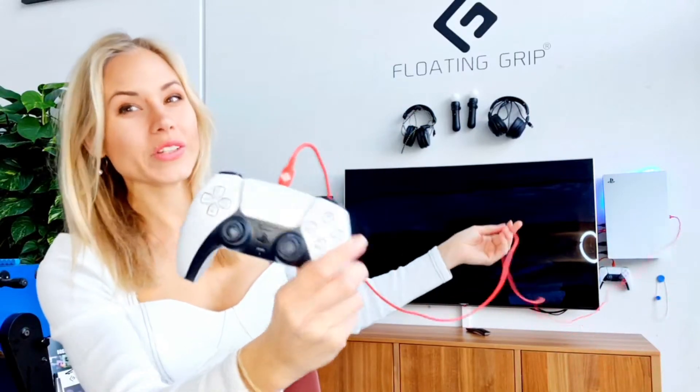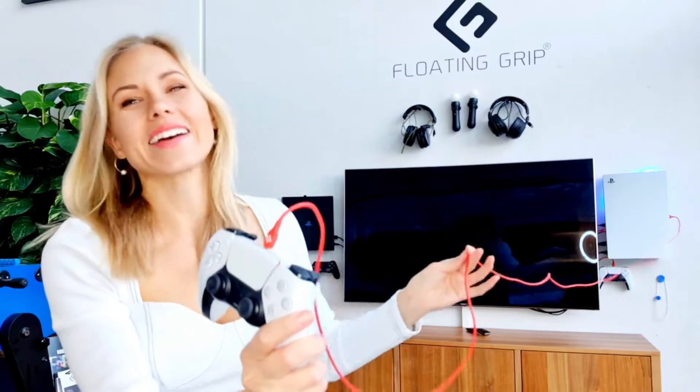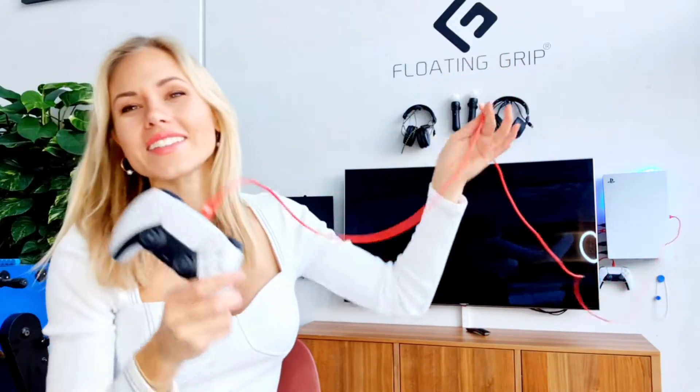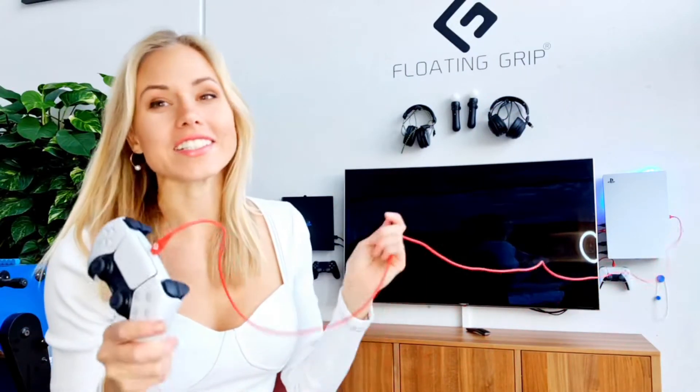You guys from OU, I hope you're doing amazing. Guess what this video and this giveaway is going to be about? It's going to be about this 3 meter long USB-C cable that we just launched in December.